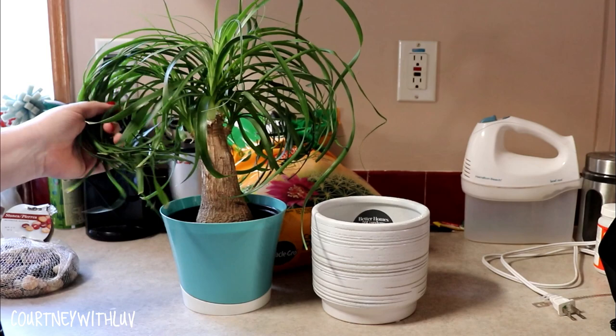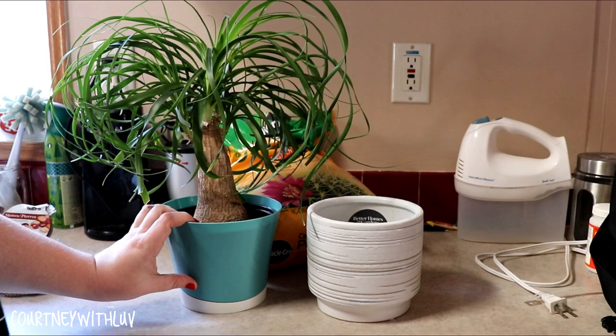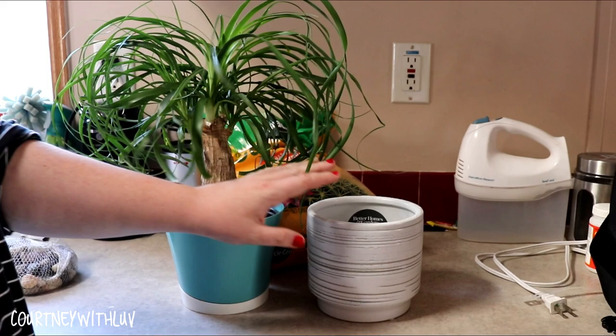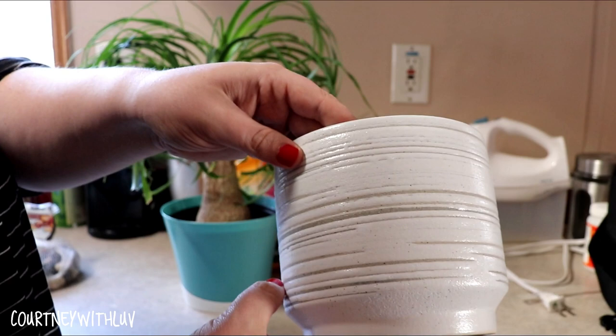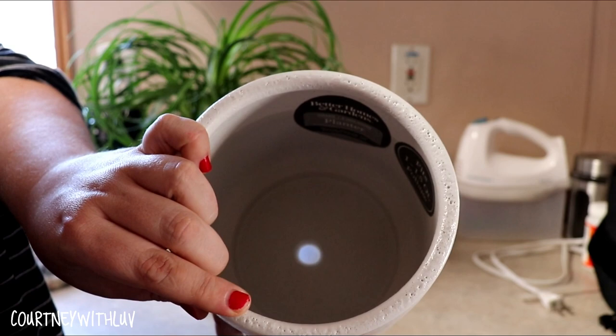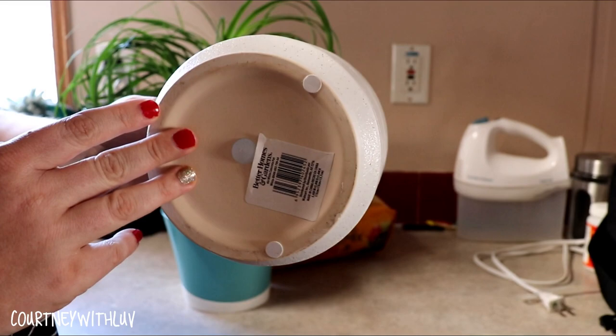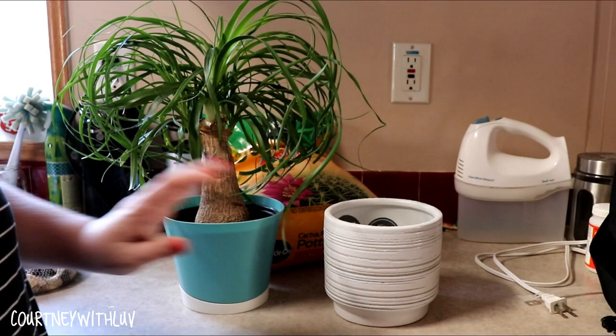So right here is a ponytail palm tree that I've had for just about two years now. This is the original container it came in, and while it's kind of cute, it's just not quite my aesthetic. So what I want to do today is replant this into this pot here — I just picked this up at Walmart. It's really basic and simple, white with some grayish natural concrete-looking colors. It has a little stopper at the bottom so no liquids can get out, and it fits one to one and a half quart foliage. This is from Better Homes and Gardens, and it has little feet on the bottom.